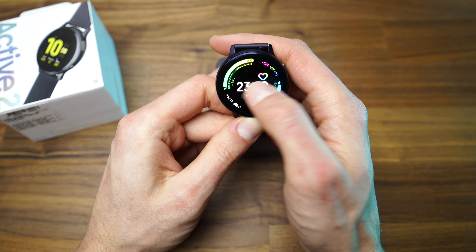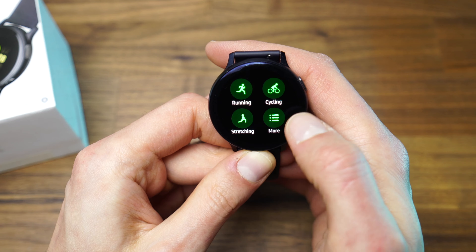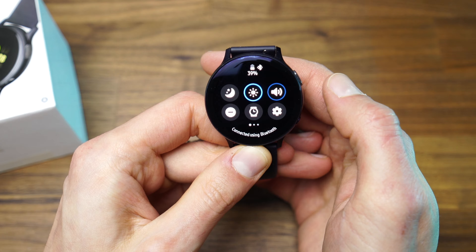If you want to see that review, just click on the card above. The menu is very easy to use. To see the notifications, just slide to the right. To access the widgets, just slide to the left. To access the quick panel, just slide from top to bottom.